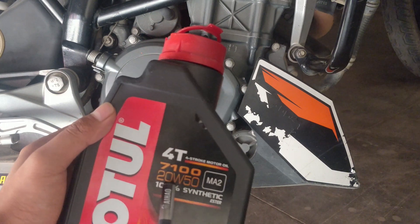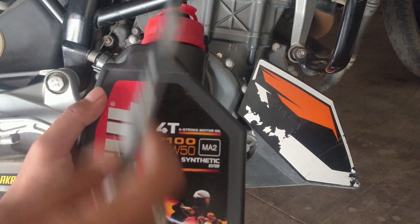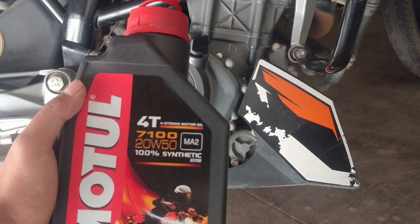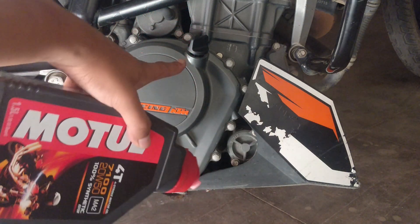While checking engine oil, this number is the grade — 20W50. Use the same grade that the bike recommends. If it is low, you top it up from the top filler cap.